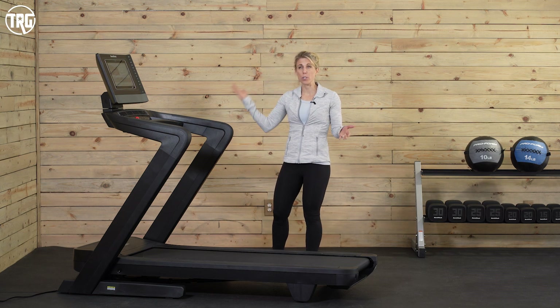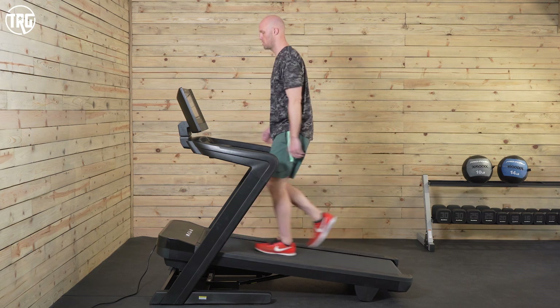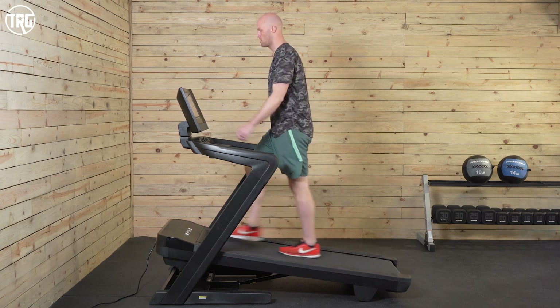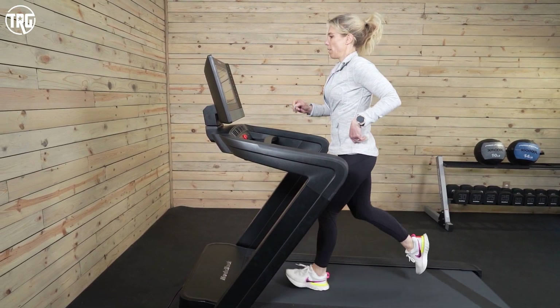You're going to want to be aware of those parameters when considering ceiling height and whether this machine will fit in your home. Always make sure to take the height of your tallest user plus 18 inches, plus a little bit of room for movement up and down as you're running. The new 2022 1750 has a 3.5 horsepower motor.